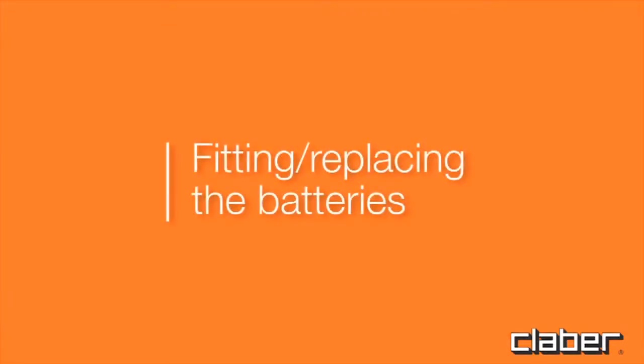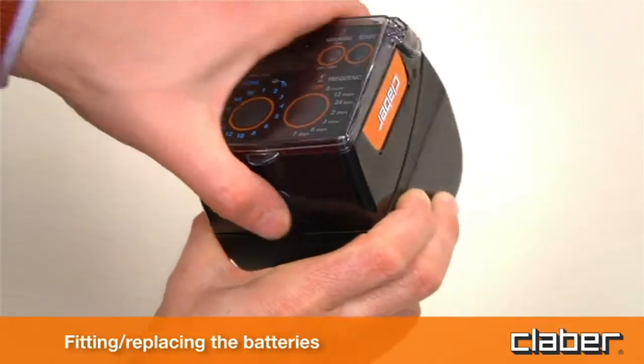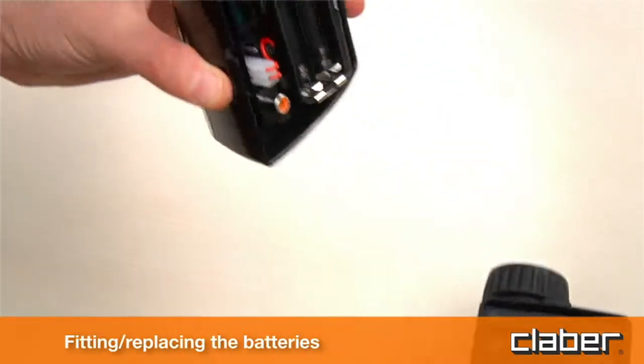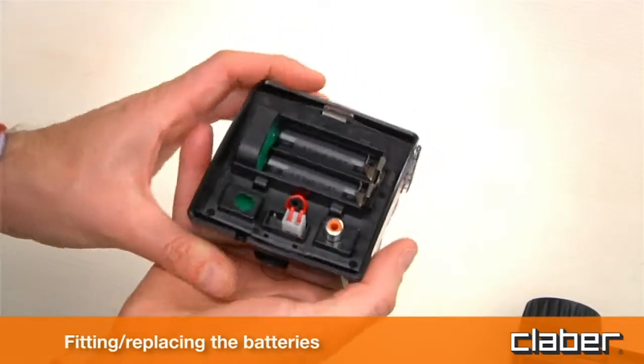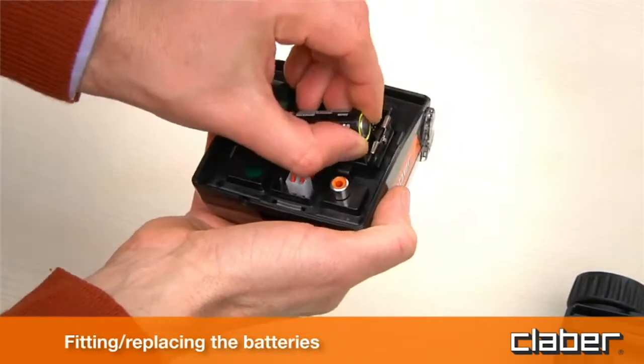Fitting and replacing the batteries. To fit or replace the batteries, press the locking tab fully in to release the front part of the timer, which can then be detached. Fit two new batteries in the holder, observing the correct polarity.